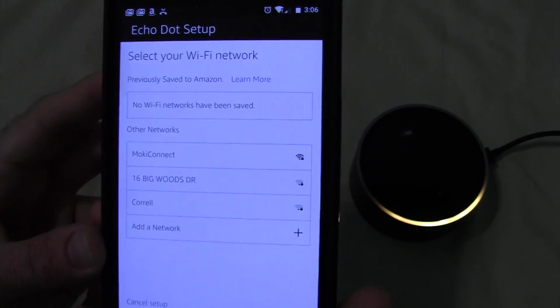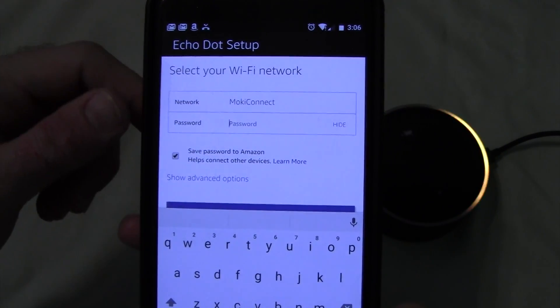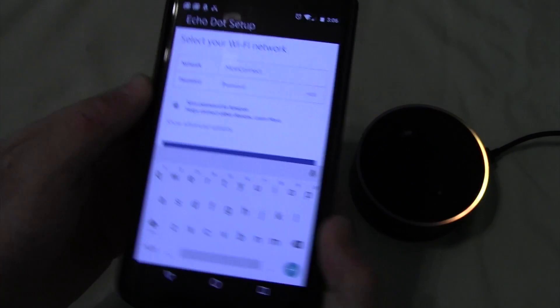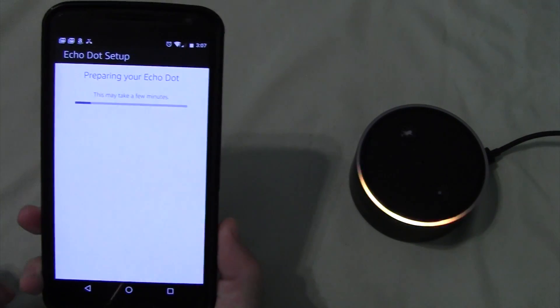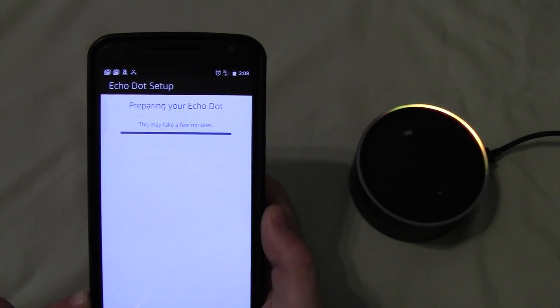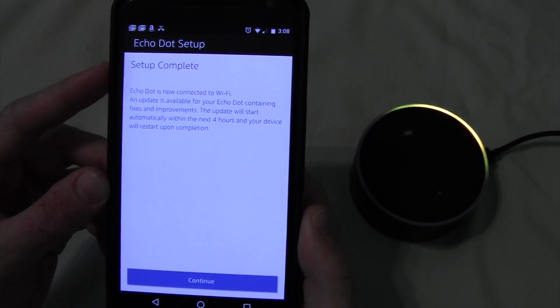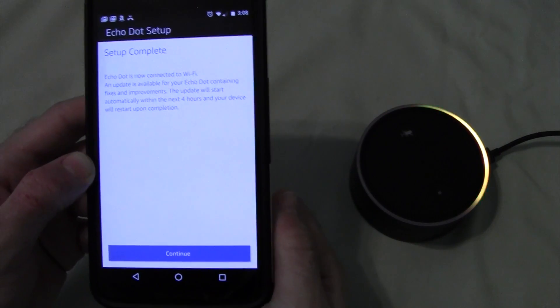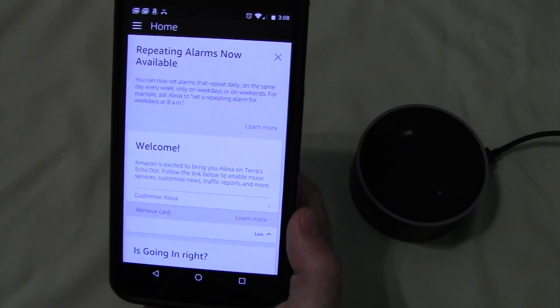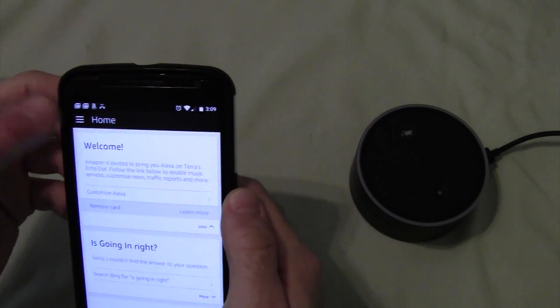Now we want to tell it which Wi-Fi network we want the Echo to connect to regularly. In this case, this is my network. Now we need to type in the password for the network. It says it's now connected to Wi-Fi and updates are available — within the next four hours it will get the update on its own and restart. We'll hit Continue, and you'll notice the light has shut off.